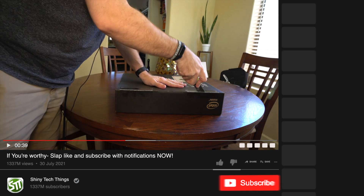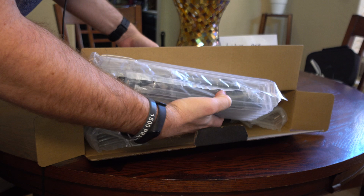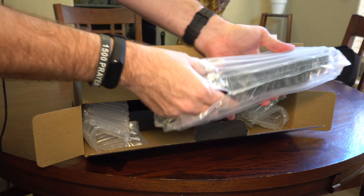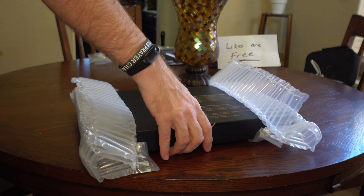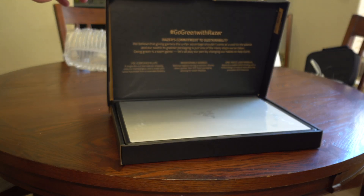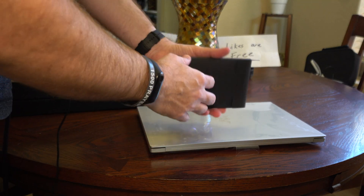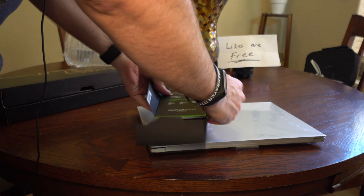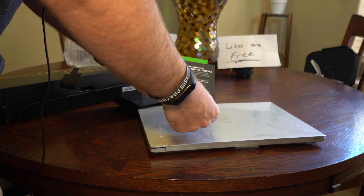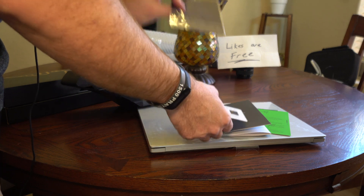So let's unbox it. Got the power adapter here, with a cord and the brick. A box inside of a box — we just pull this right out. And let's take a look and see what came inside. Black on black says 'For Gamers, By Gamers.' There's a thank you card for choosing a Razer system, a congratulations card, the standard quick start guide for this model, a couple of stickers, and a cleaning cloth.